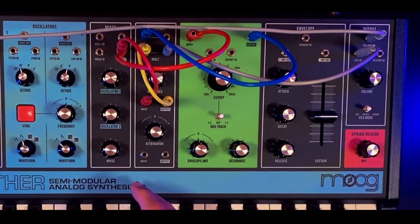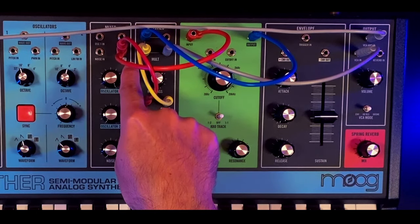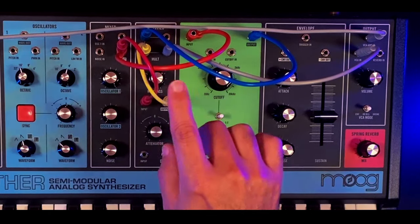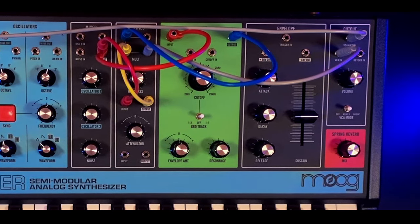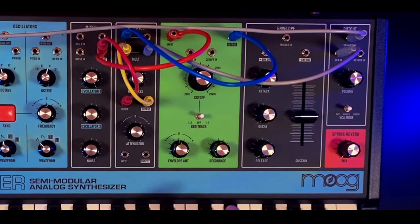In general this is pre-routed in the semi-modular architecture, however as soon as you plug something to the output of the mixer, that pre-connection is unmade. That's the reason why we have to send the mixer signal also to the low pass filter. My low pass filter cutoff frequency is set between 10 and 11 o'clock.